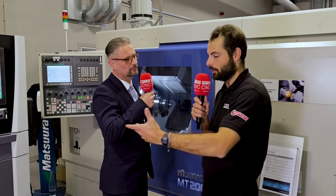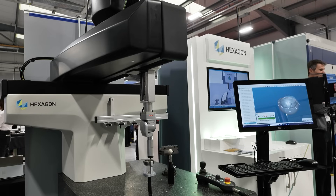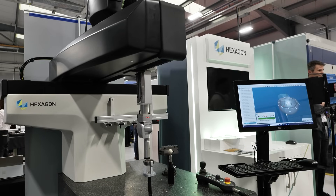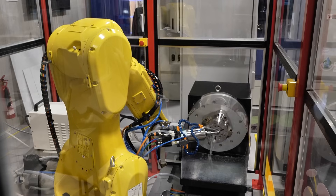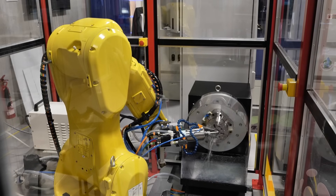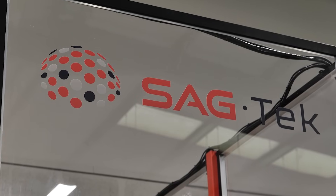After polishing, the component also gets inspected, as it needs to be quite high precision. We've teamed up with Hexagon to inspect the component. The polishing cell updates the offsets for the Muratech, and the Hexagon cell updates the offsets for the SAGTEC and the Muratech, keeping the whole process unmanned.